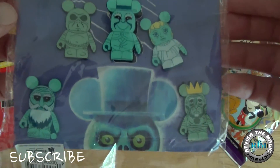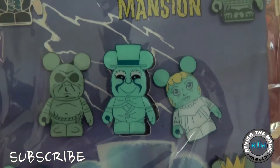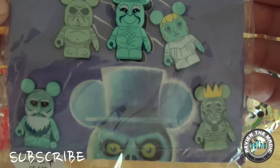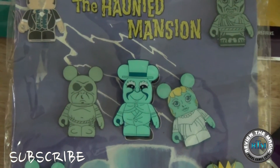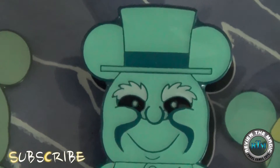So there you go guys — you can see the booster pack with the six exposed pins and the one mystery pin we pulled out, another hitchhiking ghost. We have two of them there, which is Ezra and Venus.